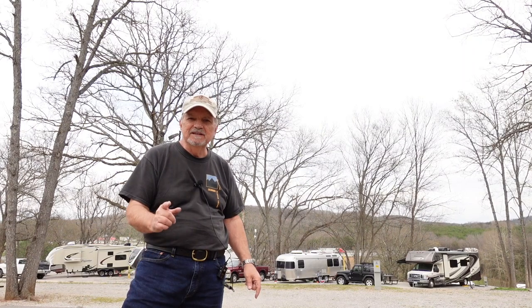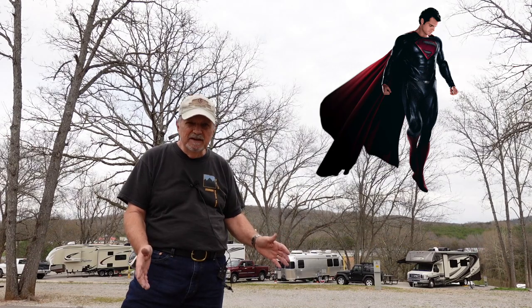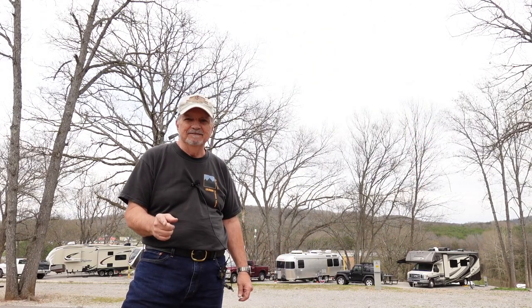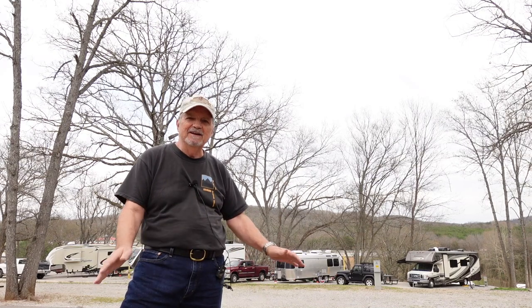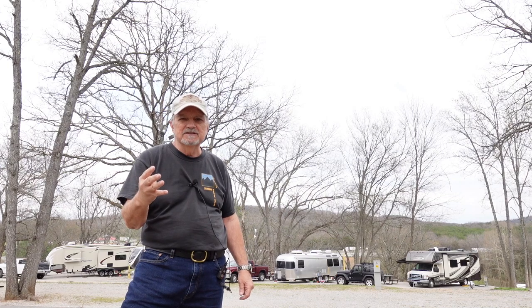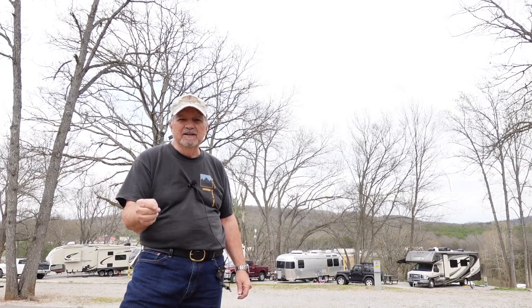Welcome back to Landing Zone Home. Today I think we all know who Superman is. Superman is invincible to everything except one thing and that's kryptonite. Kryptonite takes him right down to his knees and he's worthless after that. I'm going to show you four phases of Airstream kryptonite with the most severe at the end of the video.